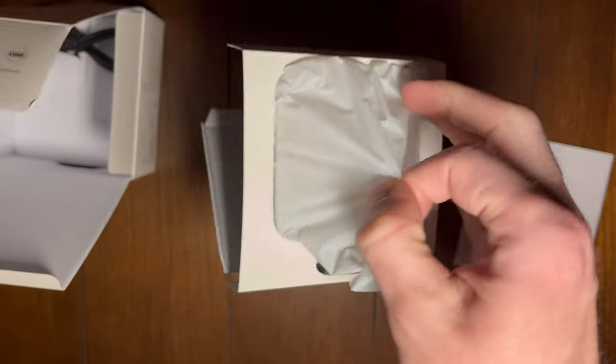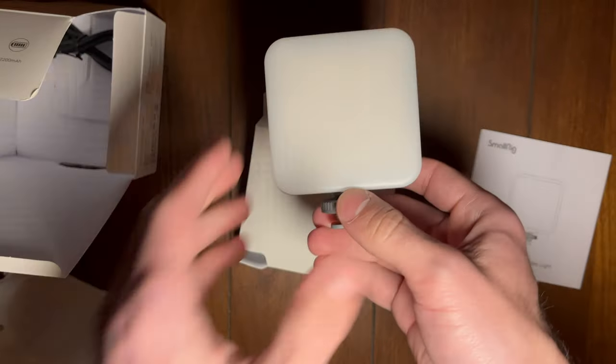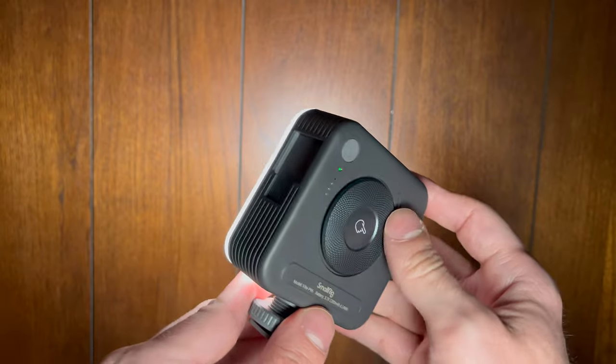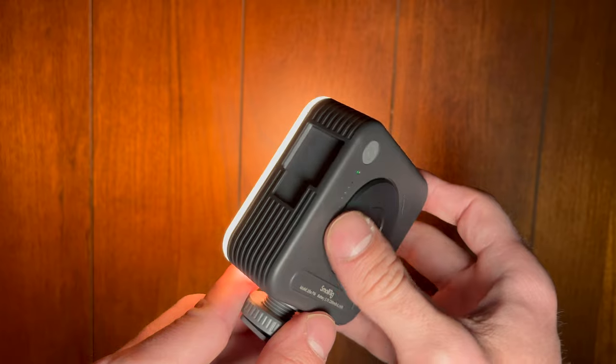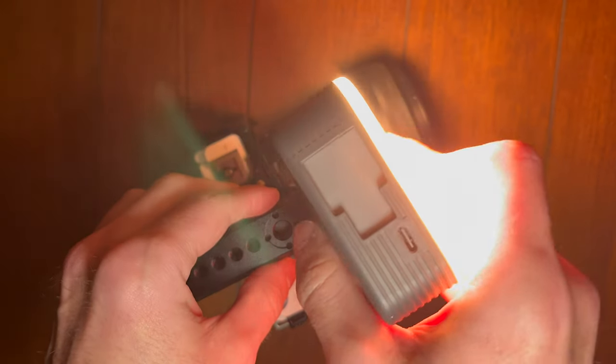It also provides an additional cold shoe for the P96 LED light. Easily adjust between two color temperatures and various degrees of brightness, helping transform this diminutive mirrorless camera into a run and gun video rig.